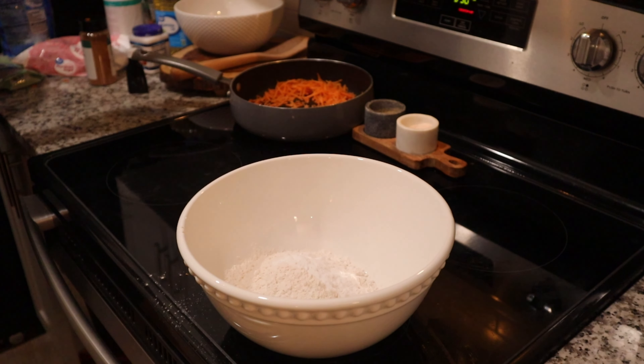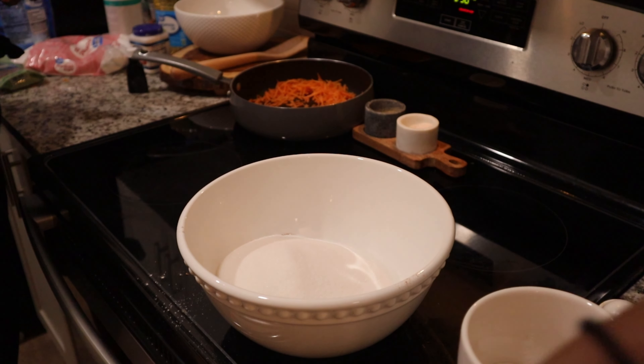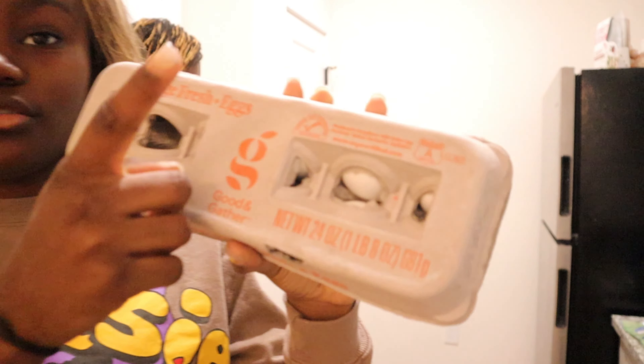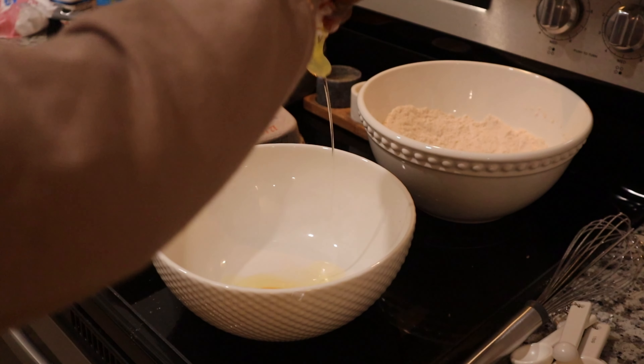We need two cups of flour, one tablespoon of baking soda, one tablespoon of cinnamon, two cups of sugar, and four teaspoons of salt.